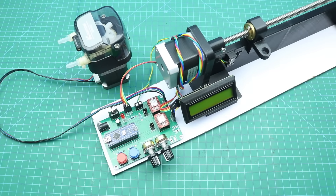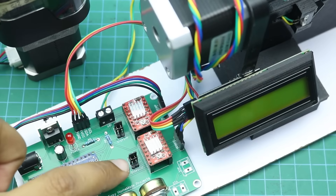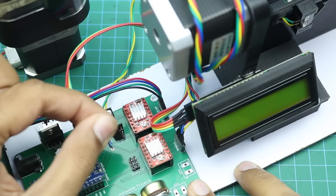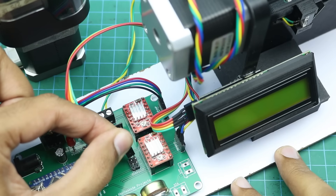All wiring connections are now complete. One correction: the jumpers I placed on the middle terminals should actually be at the top terminals — let me change them now.